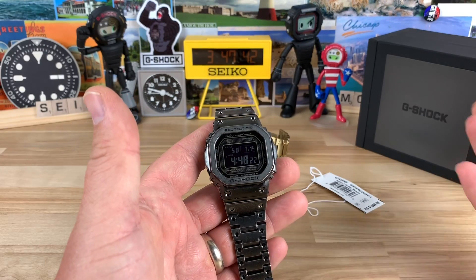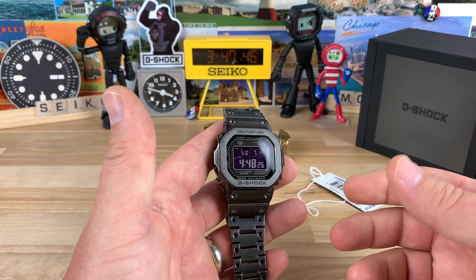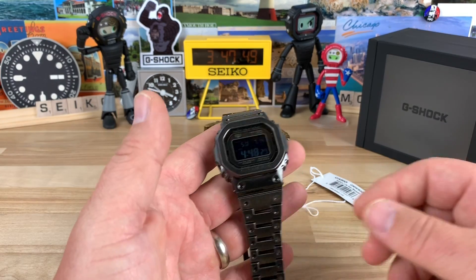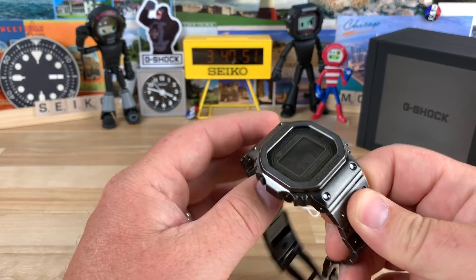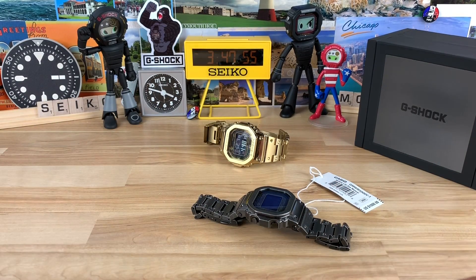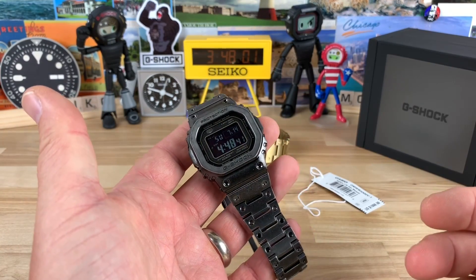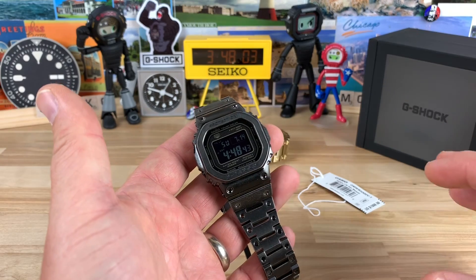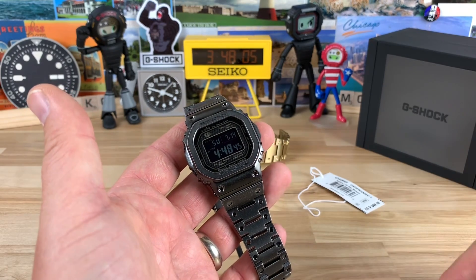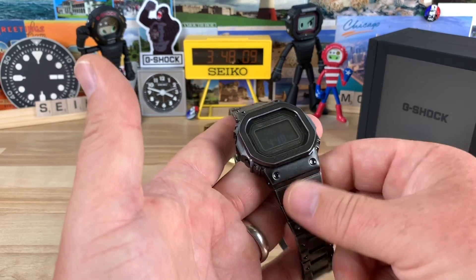I paid a thousand dollars for it and I'm thinking about selling it because there's too much mystery around it, and it's not something I find myself grabbing out of the watch box to wear a ton. As cool as it is, I personally just like the gold one more. If this had been in the five or six hundred dollar range, I wouldn't even be squabbling over it — I'd just keep it.